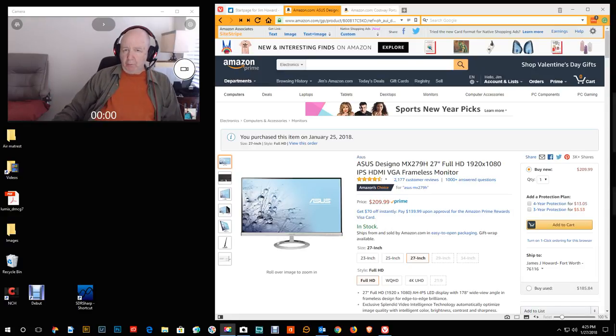Hello, Jim Howard here in Fort Worth, Texas. Today's date is January 27th, 2018. Just a little update on what's going on today. I got this — this is the fourth one of these I've bought. I got the Asus MX279 27-inch monitor.